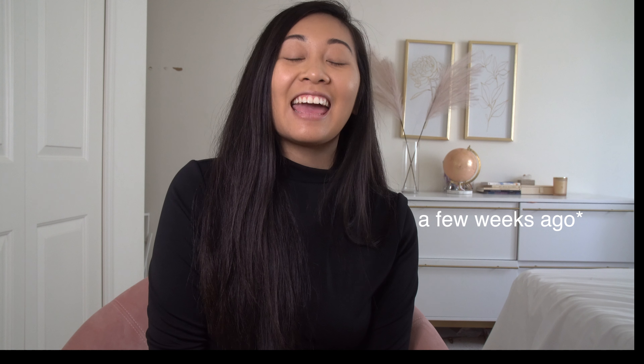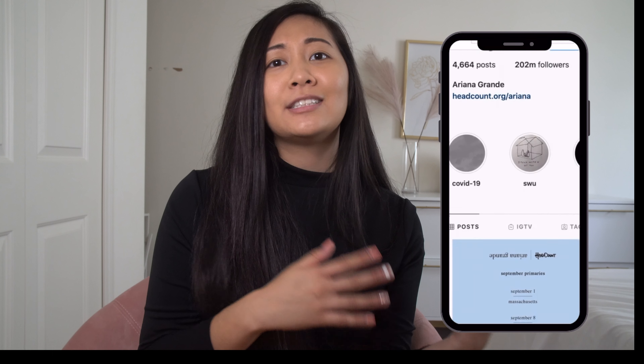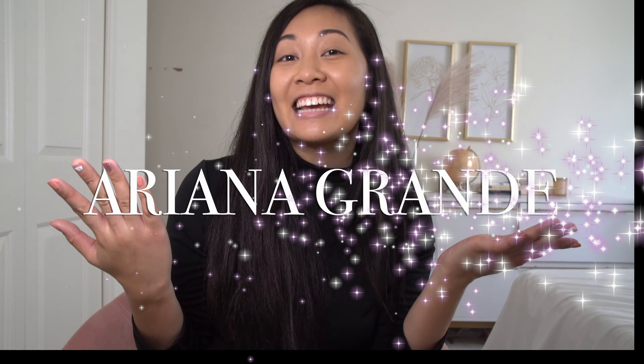The VMAs happened the other night and Ariana Grande was one of the performers, with her and Lady Gaga performing their song Rain On Me. I'm a pretty big fan of Ariana Grande so I hopped onto Instagram and was checking out her look for the VMAs — I'm obsessed with it. She has these big pigtails and she's wearing this all-black ensemble. I thought, that would be such a fun look to recreate. So that's exactly what we're going to be doing today — keep watching to see this Ariana Grande transformation.